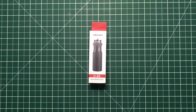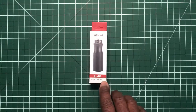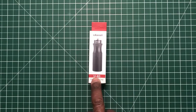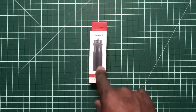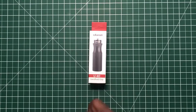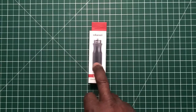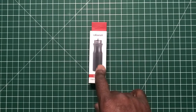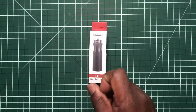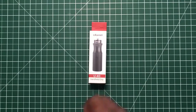Hi, this is a look at the Ulanzi hand grip. Item number is U-40. This hand grip is a small hand grip made out of solid steel and it's suitable for your DSLR cameras, your GoPro cameras, the DJI Pocket, and your point-and-shoot cameras. It's a simple hand grip from Ulanzi.